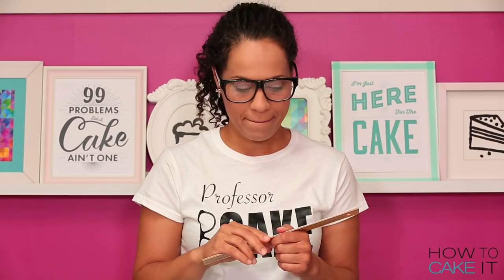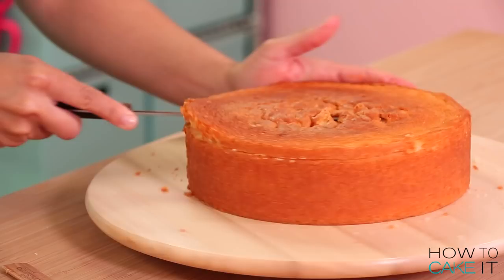Professor Cake, I brought you a gift. Thank you. What a beautiful shiny apple. What's your name? Apple. That's very original.